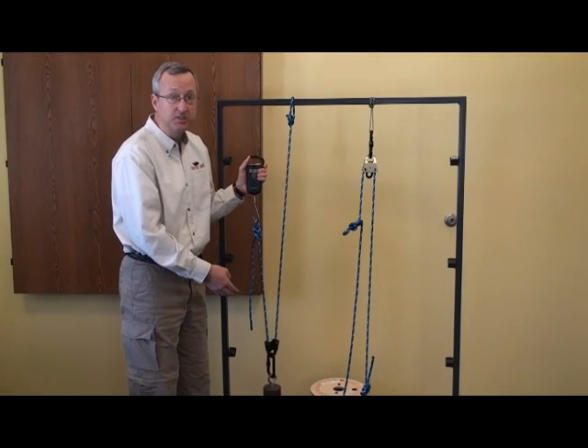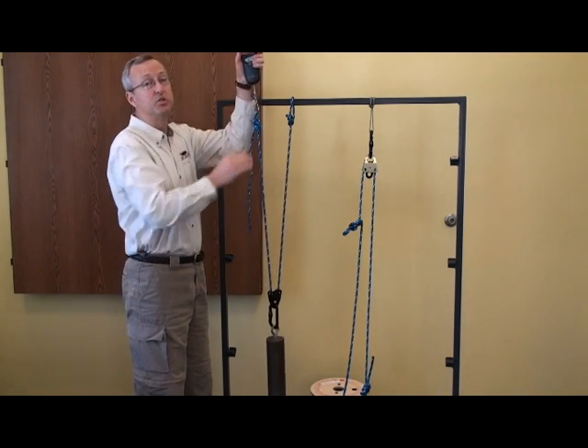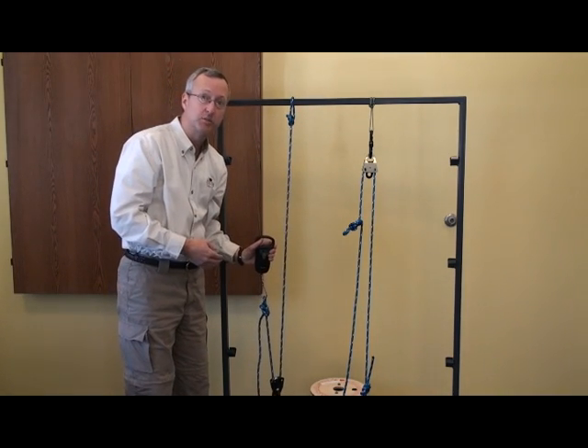One thing you'll notice in a two to one system: for every foot you want to lift your weight you have to raise two feet of rope. It's a two to one system both in the amount of rope needed and in the force applied.